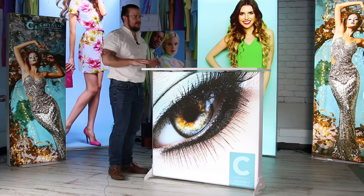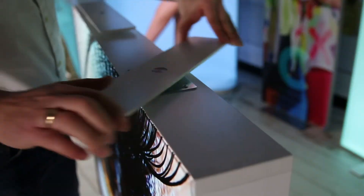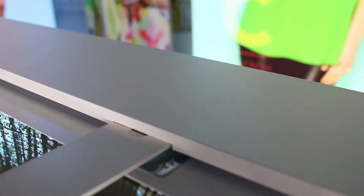The Illuminae Go counter also comes with its own features, which include this two-part tabletop. A simple twist-out bracket means you just slide the tabletop on and tighten in place using thumb screws.